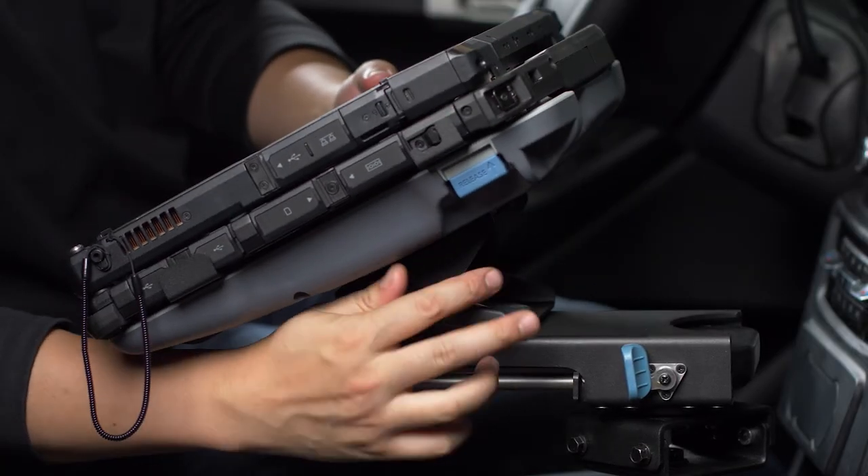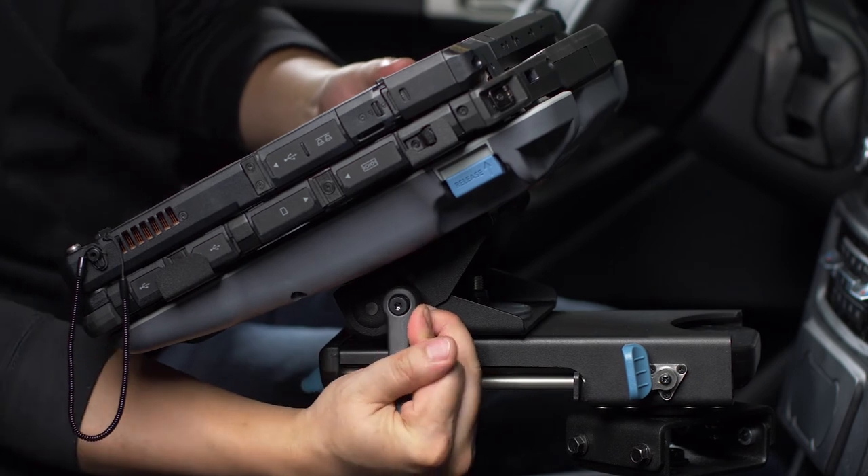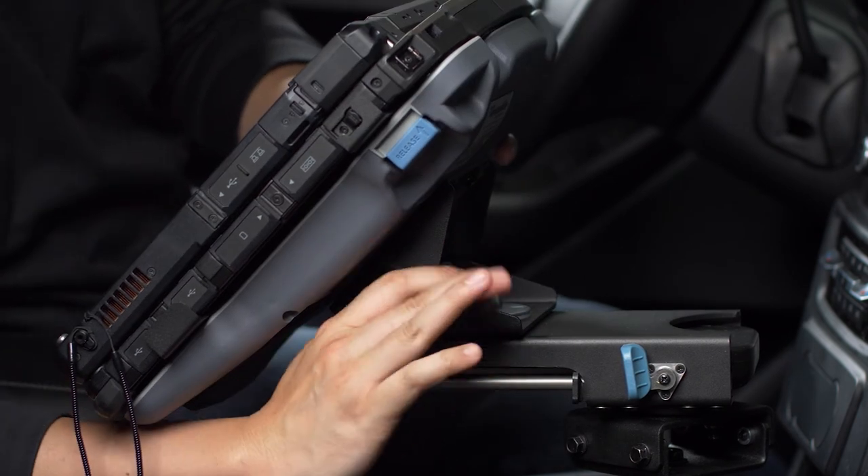And finally, the fourth motion is the clevis tilt, which you adjust by loosening the lever and re-tightening when the clevis is in your desired position.